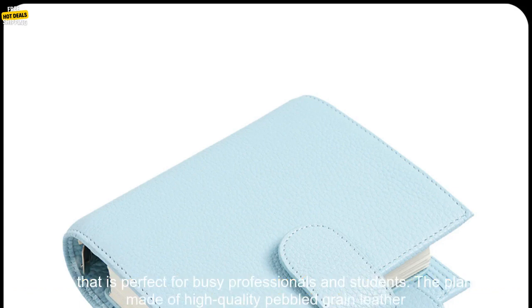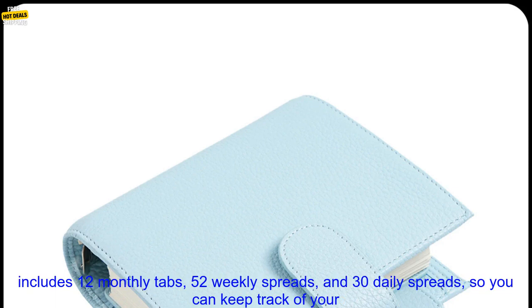The Moderm Luxe 2.0 Series Pocket Size Planner is a stylish and functional planner that is perfect for busy professionals and students. The planner is made of high-quality pebbled grain leather and features a 30mm ring binder that allows you to easily add and remove pages.